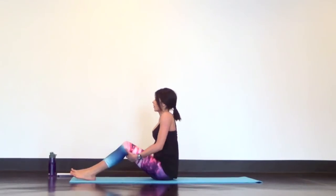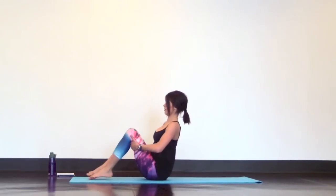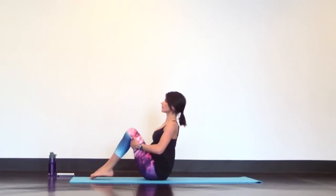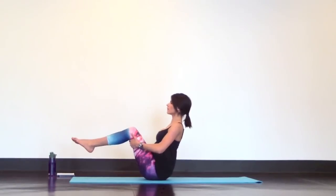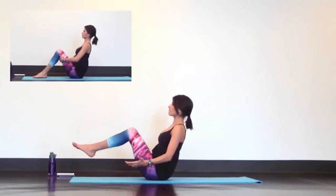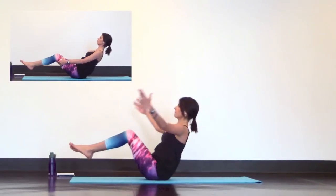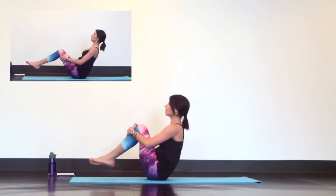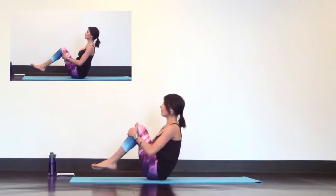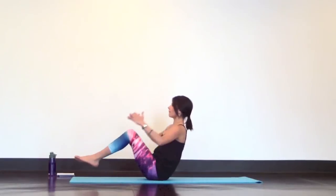Now take a seat and set up boat pose. Grab the backs of your knees and lift your chest up so your shoulders pinch together behind you. Maintain this strong posture and lean back until your core engages. To challenge, lift your legs off the mat and reach your arms up by your sides. Inhale to straighten out your legs and reach your arms overhead. Exhale to hug your legs in tight. Keep going smooth and controlled. Follow your breath to stay calm.